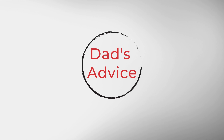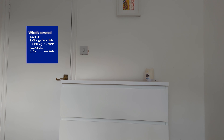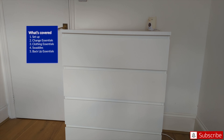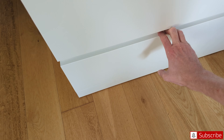Hey guys and welcome to Dad's Advice. Today we're going to cover the change table — we'll go through the setup, the change essentials, clothing essentials, swaddles and backup essentials. If you like what you're seeing, please throw a like and subscribe to this channel, it really supports us. We'll go through everything in this video and more, so please stay tuned.